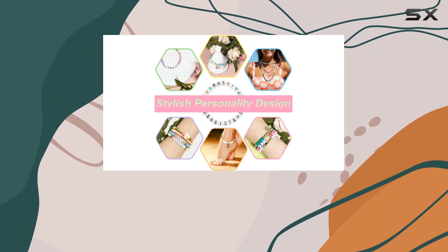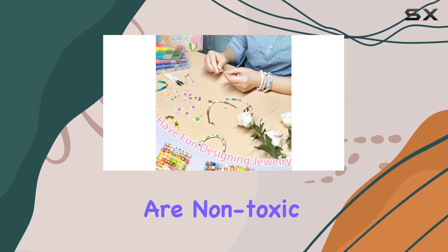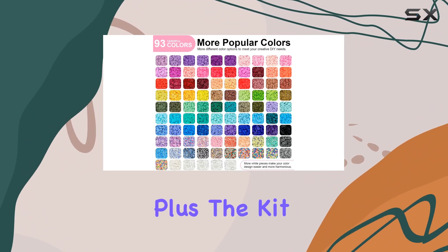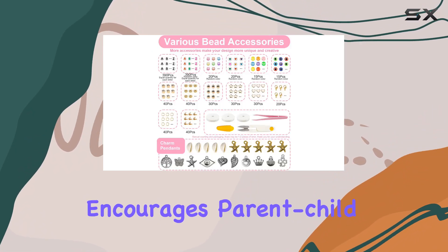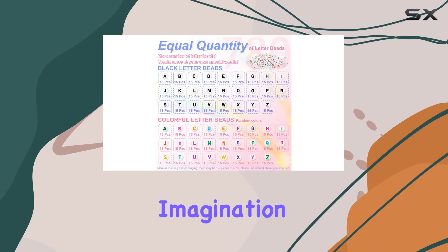The creative possibilities are endless. Crafted from high-quality polymer clay, these beads are non-toxic, odorless, and safe for children aged six and up. Plus, the kit encourages parent-child interaction, providing a wonderful opportunity for bonding while sparking imagination and creativity.